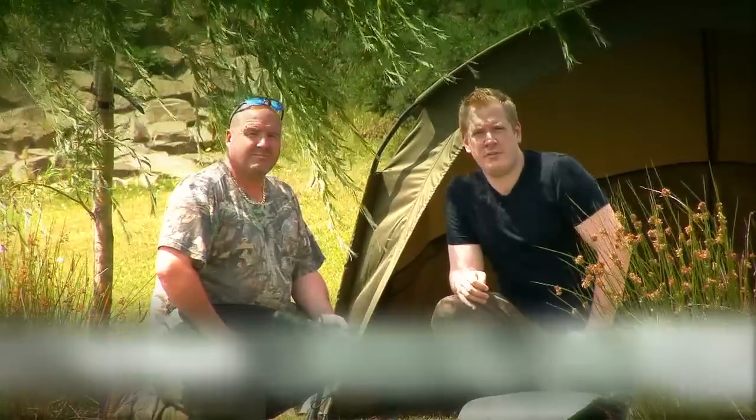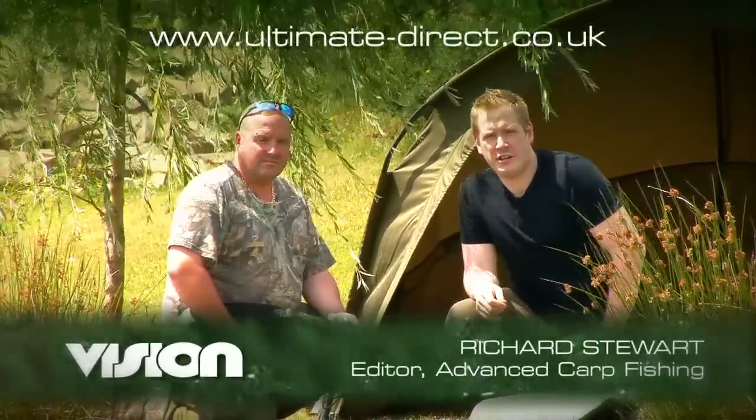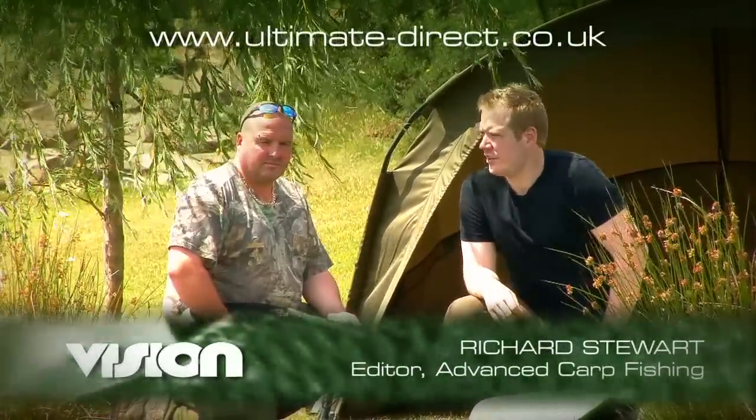Hello, I'm Richard Stewart from Advanced Carp Fishing magazine, and this is Jim Shelley, one of the country's best carp anglers and also Vision Senior Carp Consultant.